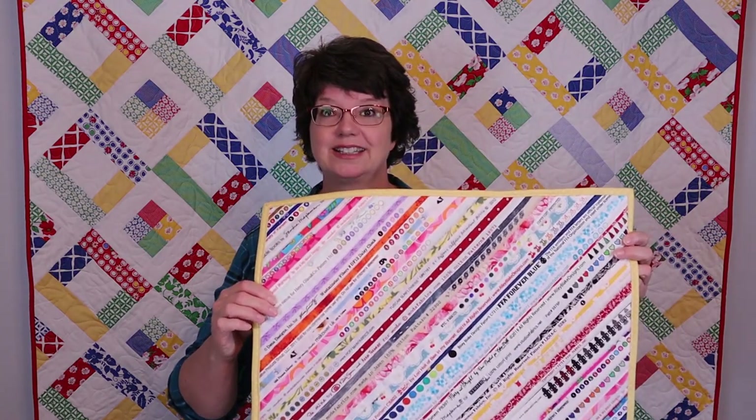Since then I've been collecting selvedges, and I love them — they are so cool. The ladies from the quilt guild and several of my quilt friends save selvedges and give them to me. So I decided to make a sewing machine mat out of selvedges, and I thought this would be a great project to use them in.